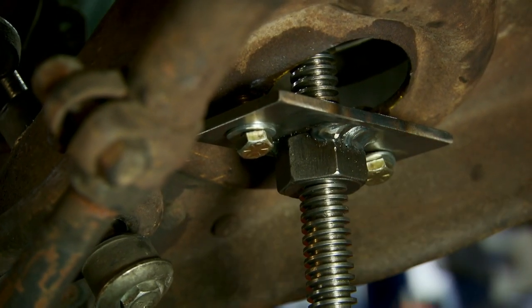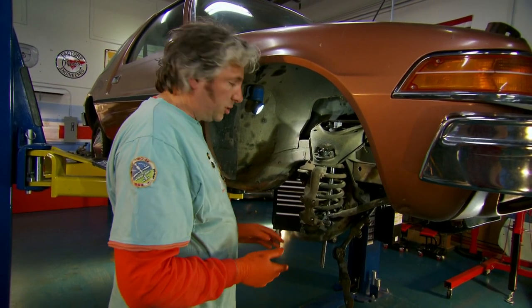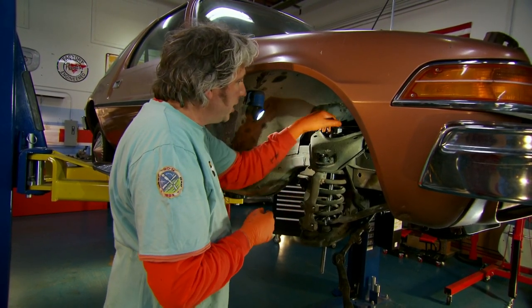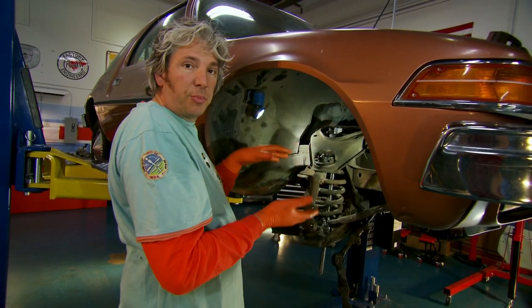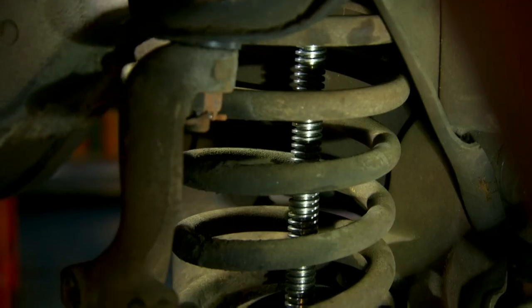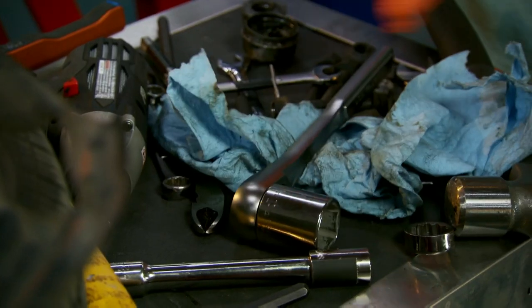Now our plate is actually bolted into position on to the bottom suspension arm. That's going to stop the whole thing rotating, so our bottom nut is effectively fixed. When I turn the top nut — because that's welded to the studding, like a bolt — it's going to wind the two together, compress the spring, and take up the strain. Now I'm just going to do a couple of quarter turns. So now the spring and the bottom suspension arm are supported, and I can actually start disconnecting the suspension.